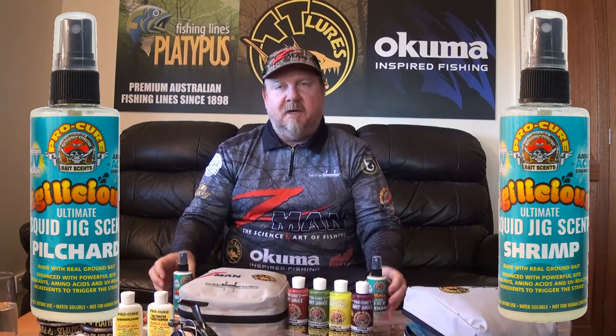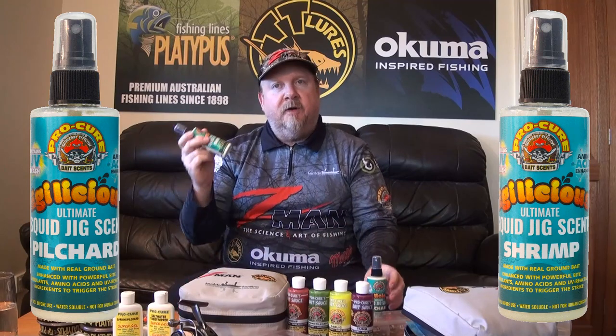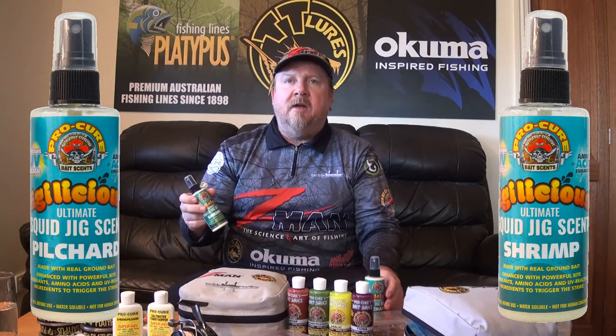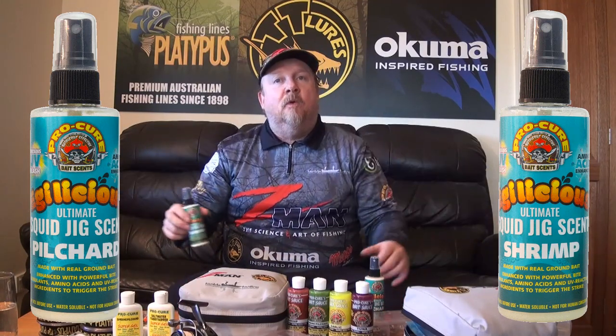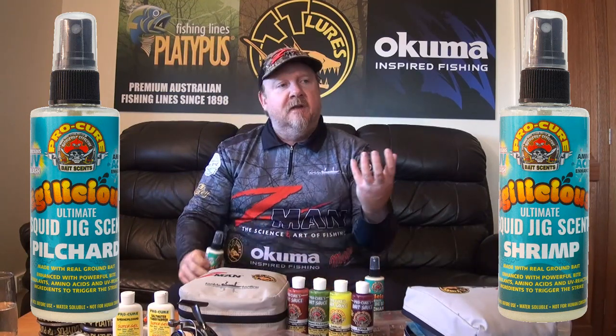You know what it's like — some days you just cannot attract their attention, you can't get them to eat the jig. It's perfect when the bite is tough. Also great when there's a bunch of jigs in the water and you want yours to stand out from the others. A couple of sprays of this will definitely make your jig stand out from the crowd.